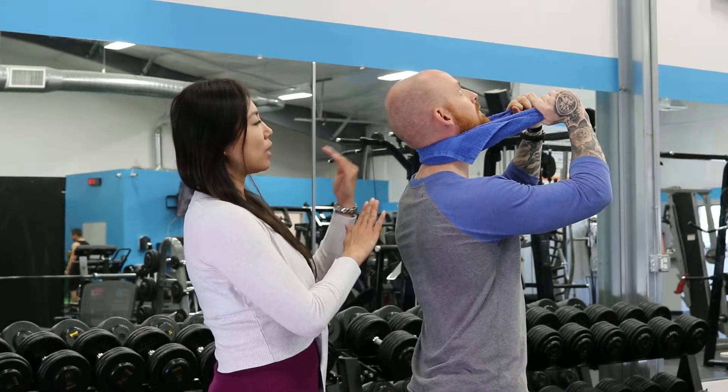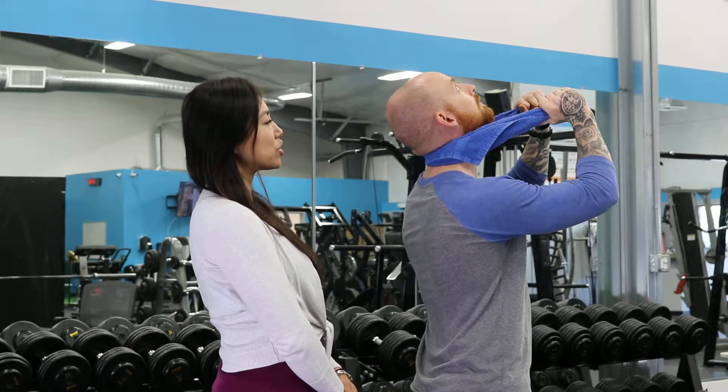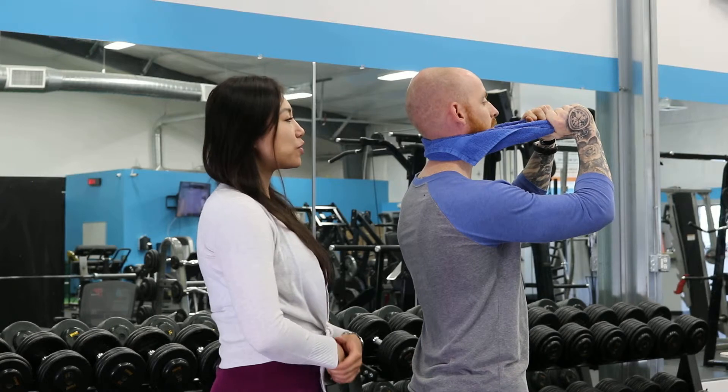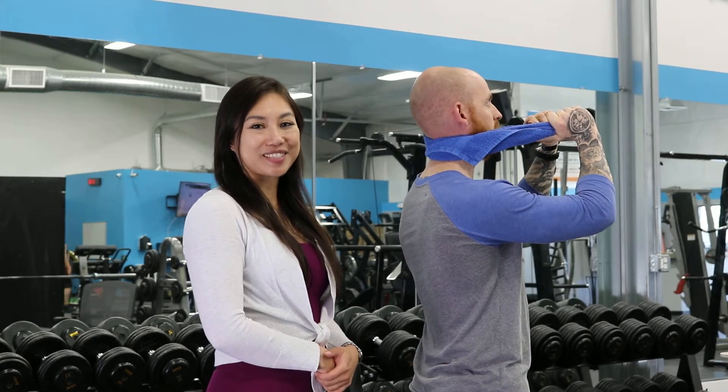It feels like you're almost kind of pushing against the towel as you bring your head back, just like Josh is doing. You can do it nice and slow, and you should feel a good stretch and hopefully go a little bit further when you look up towards the ceiling. So give it a try.